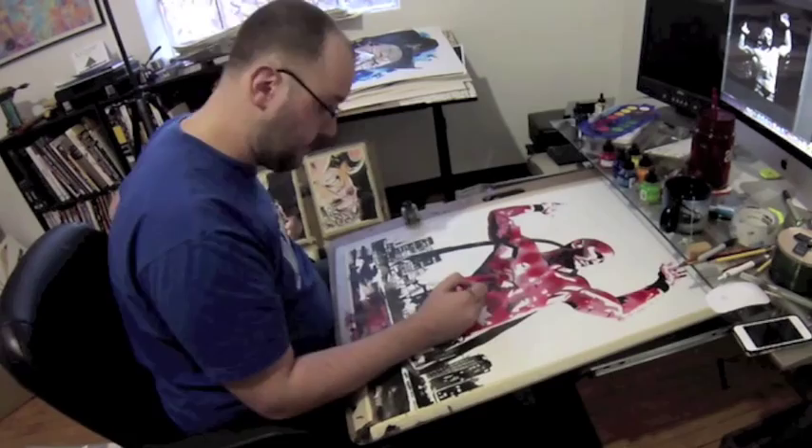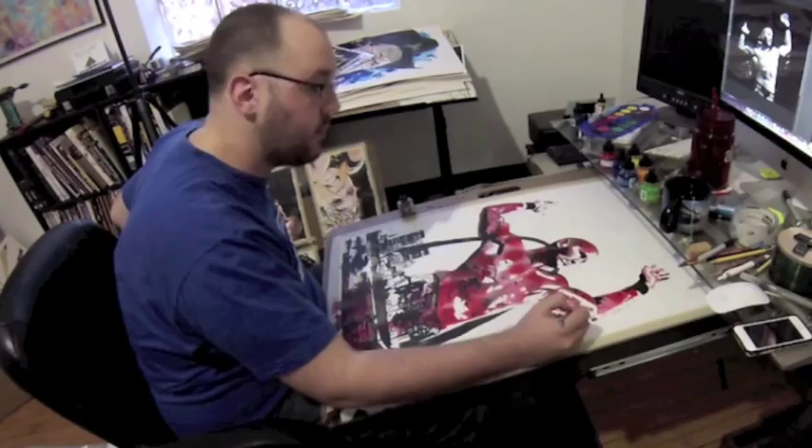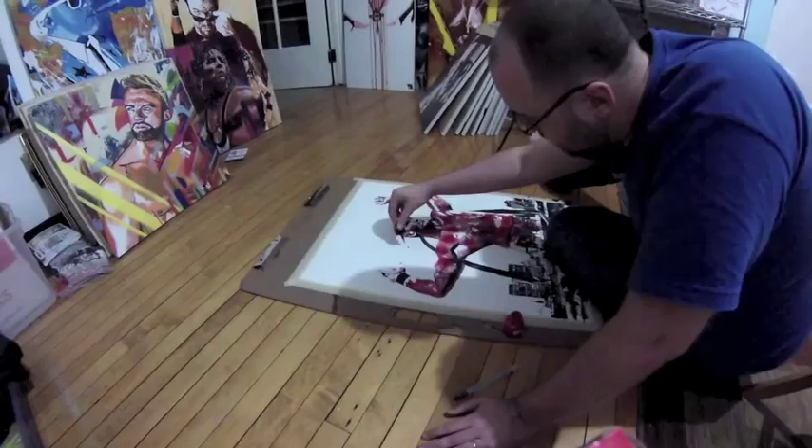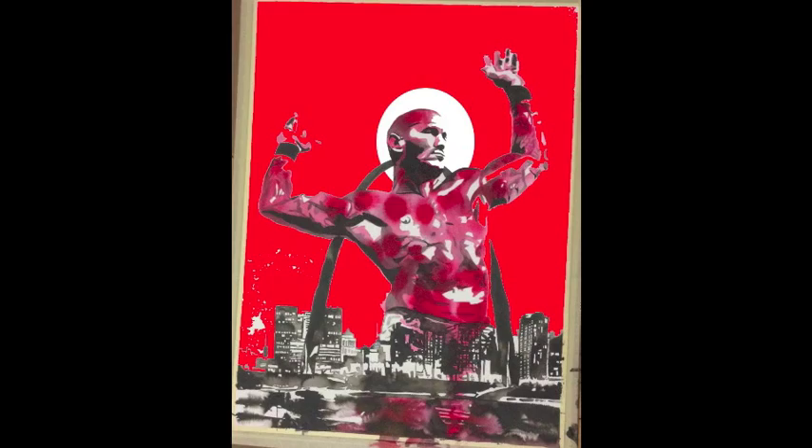I started having doubts about putting that red background in at this point. So once I had those parts done, I took a picture of it and did a quick Photoshop mock-up to see if it would work. I felt pretty confident about it, so now I'm doing some more of the wet on wet background.